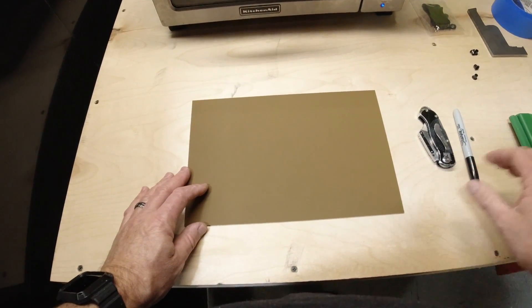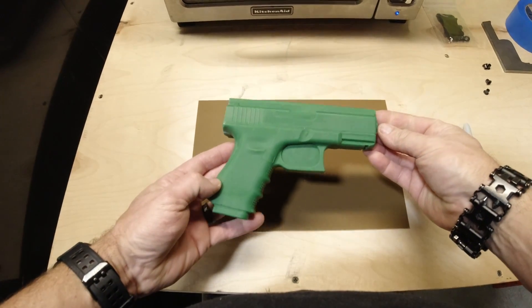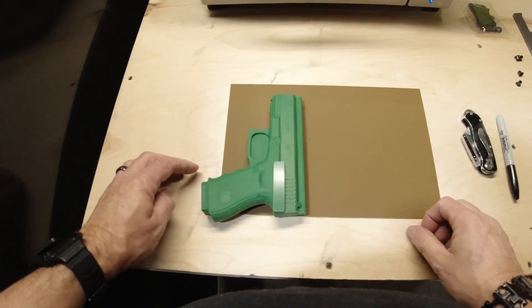This kit is going to come with everything that you need to build a taco or fold-over holster. In this case we're using Coyote Brown, but it comes in many different colors.